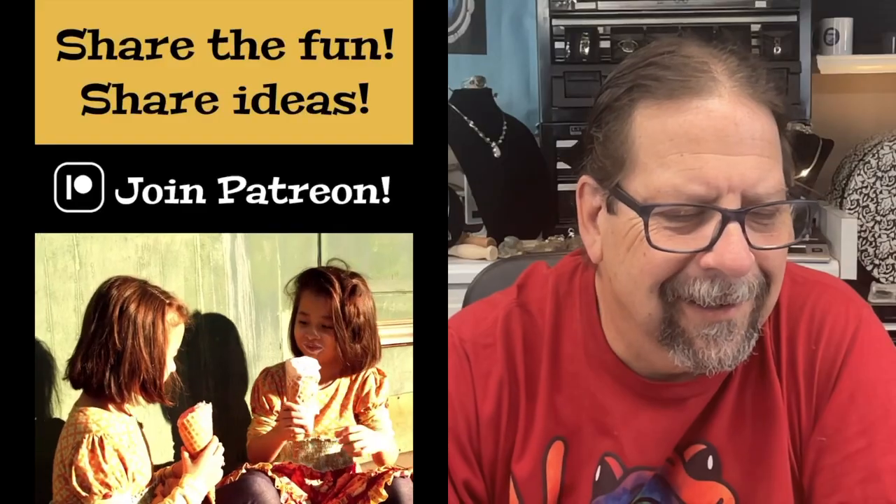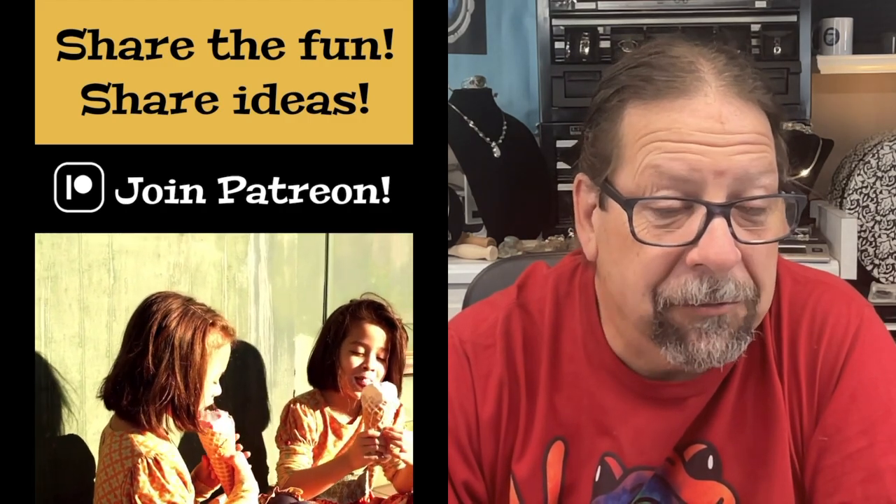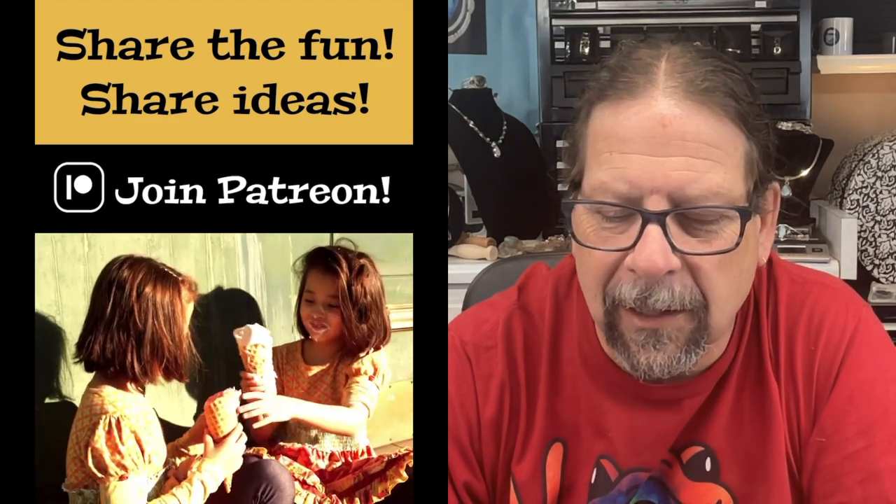I also wanted to thank my patrons over on Patreon. They are paying for my premium content over there. I really appreciate their support. They've formed a nice community over there, we have a Discord server, and we exchange ideas and show each other pieces we're working on. If you're interested in that, you might consider checking out the video description. There are also links there for my merch store and my website if you need to buy some jewelry. So check those out, visit my links, and let's get started on this project today.